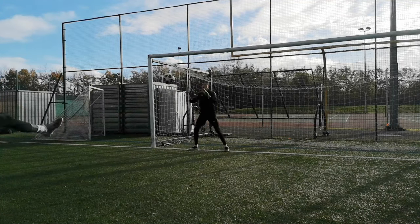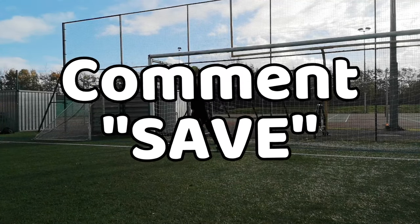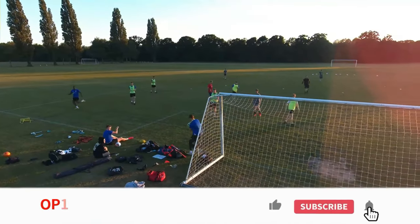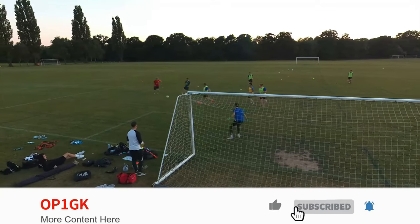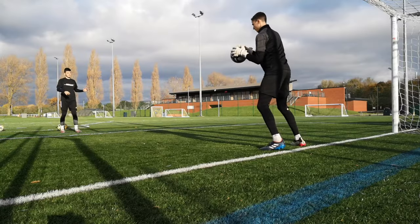If you got to this bit in the video, please comment down below — and that's how to catch a football like a pro. If you enjoyed or found this video useful, please don't forget to leave a like, subscribe, and other than that, see ya!